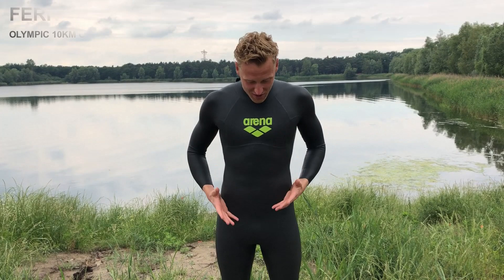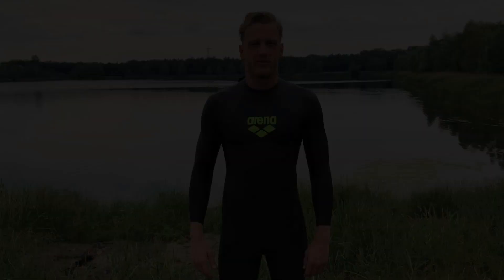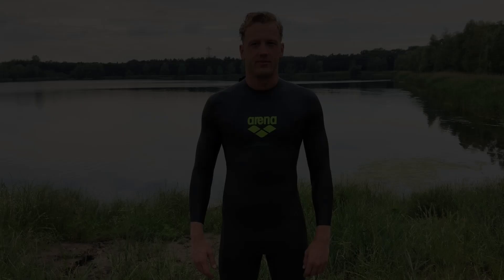Hello, I'm Feri Weertmann and today we're going to talk about the ARENA carbon wetsuit. It's the wetsuit I wear when I'm training and when I'm racing. I wear the FINA approved one for international competition, so it only has a small logo and the rest is mostly black, but it's the same wetsuit as you can buy in the shop.